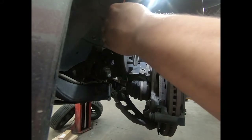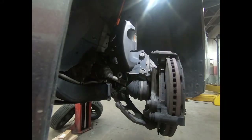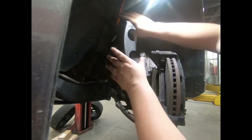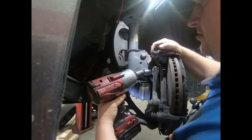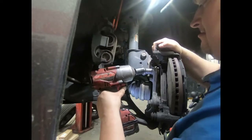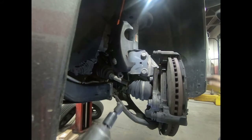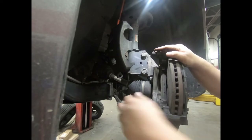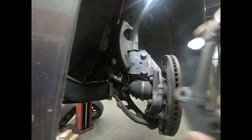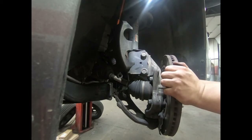Now the caliper moves in and out freely, and to put it back on, the pistons are all the way back in. Position it off to the side. Then we're gonna use an 18mm swivel socket and the Milwaukee half-inch impact wrench and walk these bolts right out. These will have Loctite on them so they'll be kind of stubborn if you're using hand tools. Remove that caliper bracket, slide that off, and you can slide that brake pad off too. Now we're gonna slide over and remove the rotor.